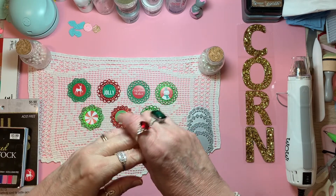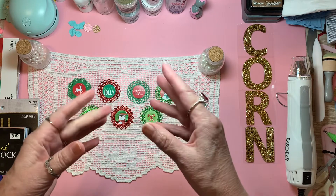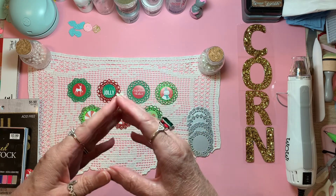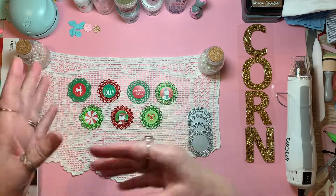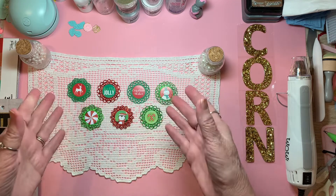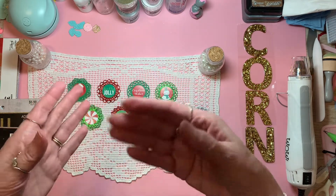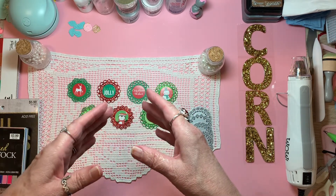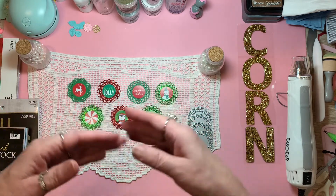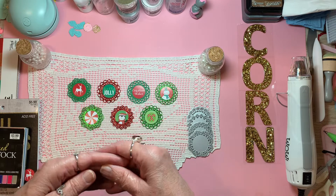Hello everyone, welcome to Cornflower Crafts, I'm Corn. Happy Saturday, I hope you all have a great day. Today I'm joining an open collab hosted by Crafting Rose — it's hashtag Stickers Saturday, and she's encouraging us to use our stickers. She's very kind and gracious, and if you include her in your description box or title she'll come by and thank you for joining in.